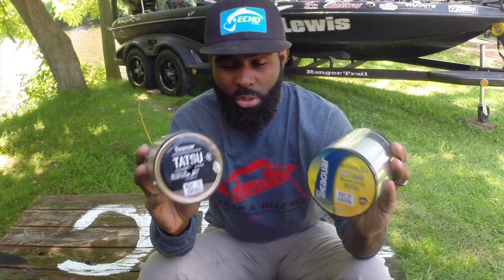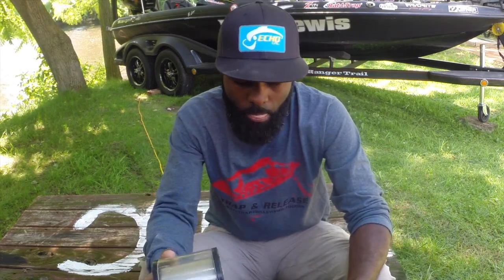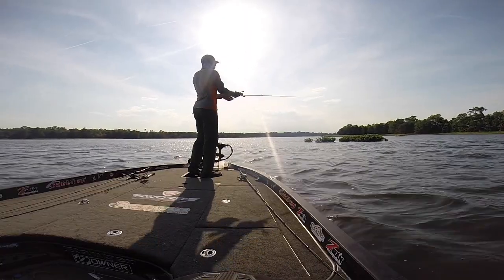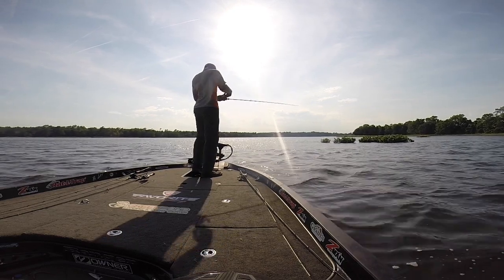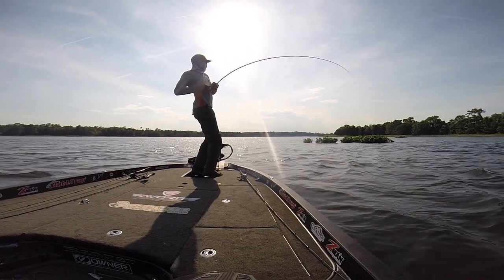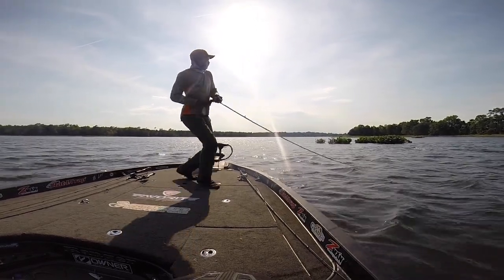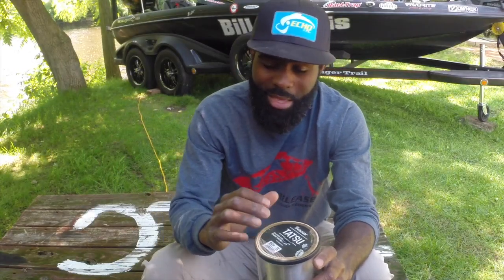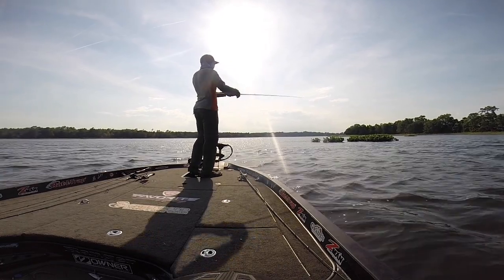I use these for two totally different situations. You've got your Seaguar InvisX and Seaguar Tatsu. We'll start with the Tatsu. When I'm using Tatsu, if I'm using a moving bait — throwing a crankbait, a chatterbait, something I need to make really long casts with — when casting distance is a priority, I'm going to use Tatsu over InvisX. I use it in very high pound test: anything 15 or 20 pound test, I'm going to use the Tatsu.